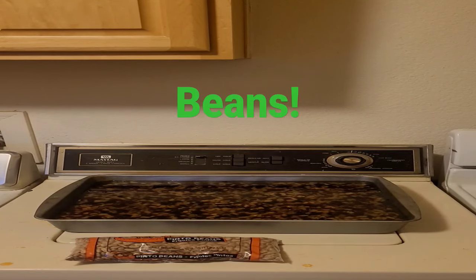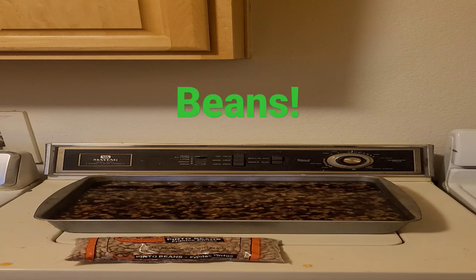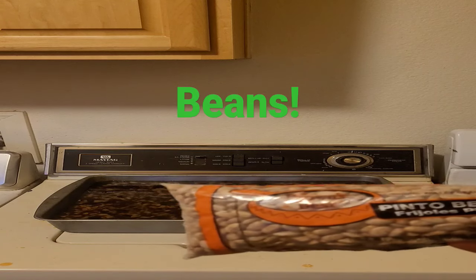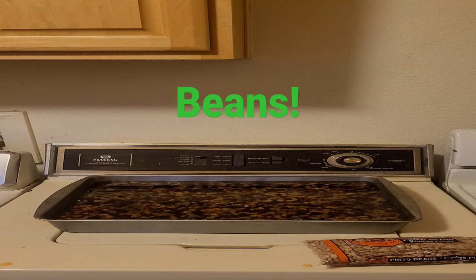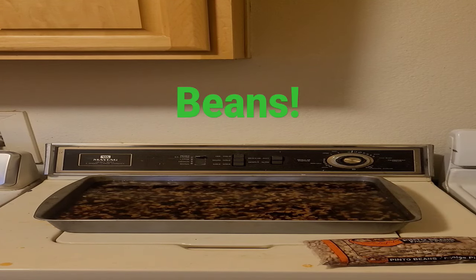I got some beans soaking, getting them ready to plant for tomorrow. Instead of paying $2.50 for a small packet of beans — I don't care what variety it is, I don't know what variety of pinto beans this is, but they're all pinto beans — and I have a fence, so I don't have to pay for a trellis. I grow them along my chain-link fence and I get a lot of beans, and they're relatively cheap.